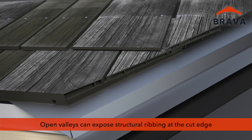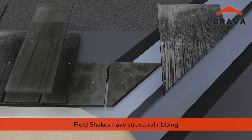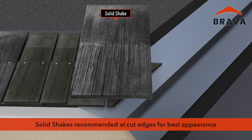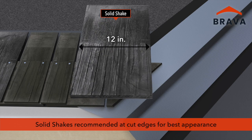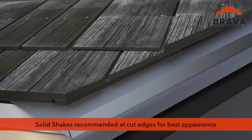Open valleys can expose the structural ribbing at the cut edge. All field shakes have structural ribbing underneath and are manufactured in 5, 7, and 12-inch widths. It is recommended to use solid shakes at cut edges when they are visible. Solid shakes are manufactured in 12-inch widths. Cut solid shakes as needed along the open valley; this provides the best appearance and a natural aesthetic along the open valley.